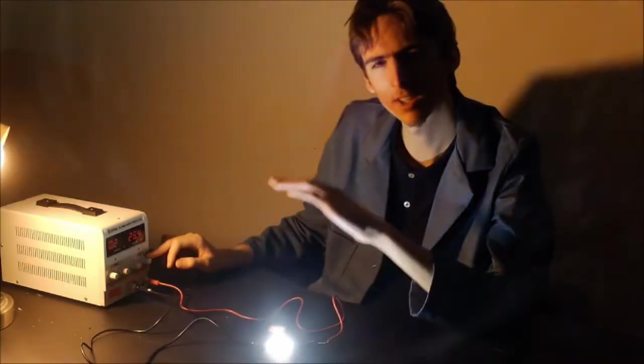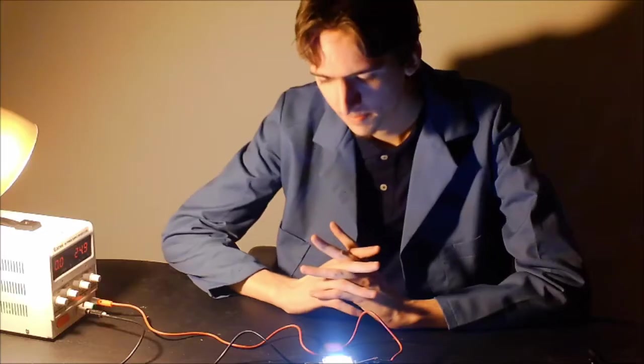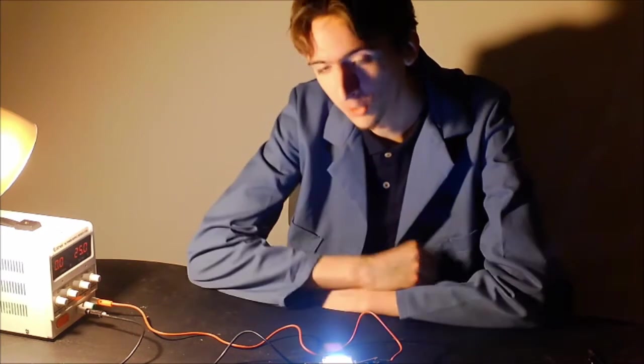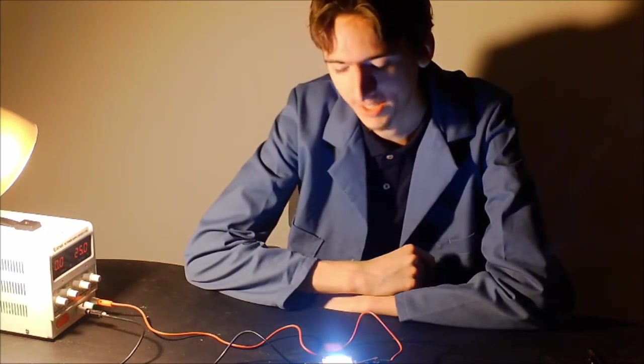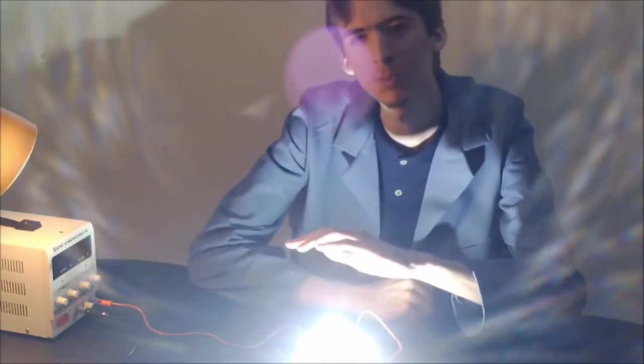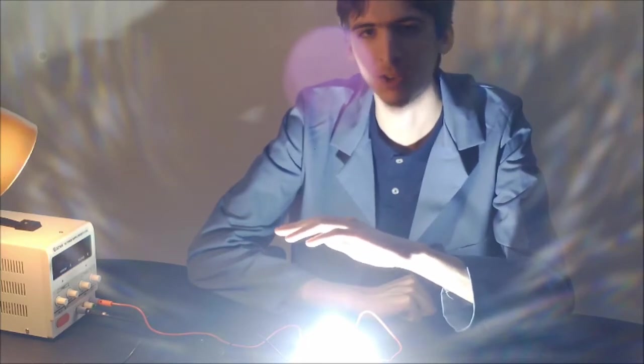Be sure not to look at the diode for too long or else it might cause damage to your eyes. While this light is cool, it's still not exactly what was advertised. What I was sold is a 100 watt LED, but at 30 volts it only draws about 1.5 amps, which means its total input power is about 45 watts — less than half of what was actually marketed.